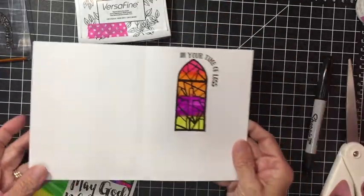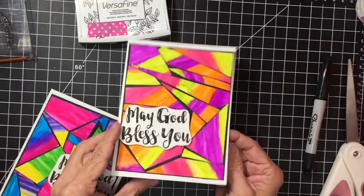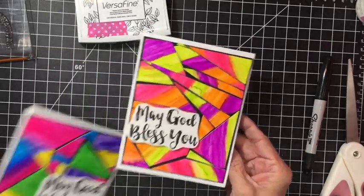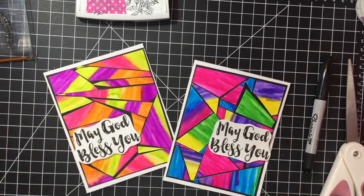There you have it — the mosaic watercolor card in two different color schemes. Thank you so much for watching. I really hope you give this a try, and go ahead and share it on my Facebook group, Create Along with Trace. I'd love to see what you've done with this technique. Go ahead and subscribe and like, and I will see you next time — have a great day!